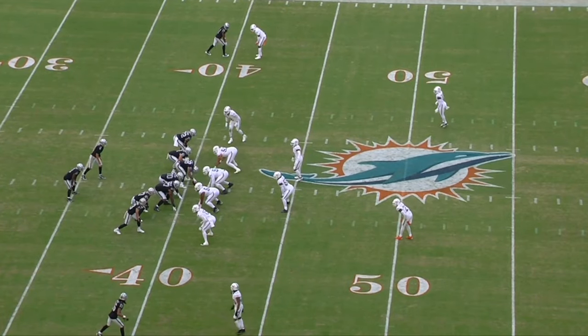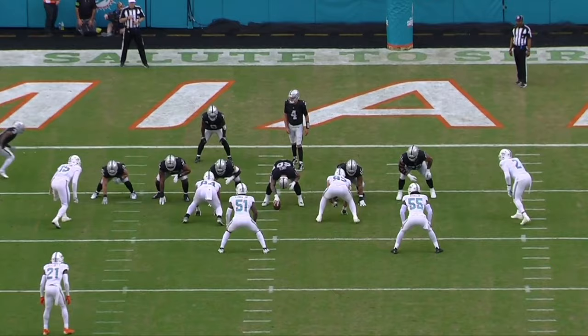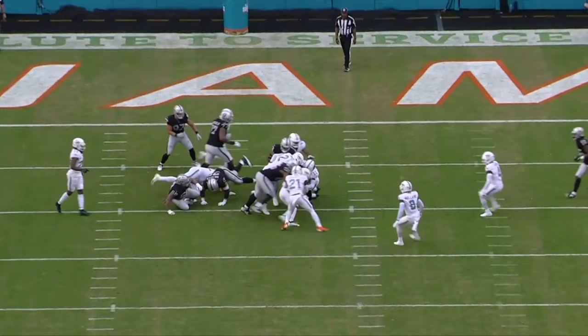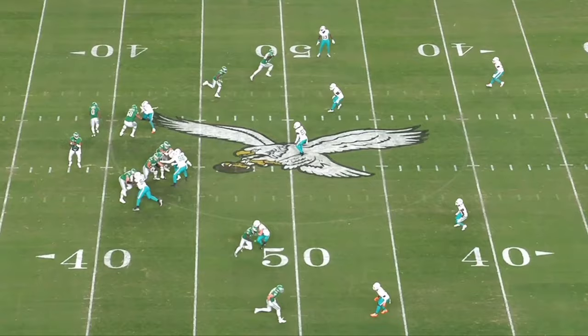Welcome back to another one of our film reviews, offseason edition. Today we are breaking down new Seahawks linebacker Jerome Baker and everything he's going to bring to the Seahawks defense. We've got a great set of cut-ups to highlight everything he can and will do for Seattle. As always, if you appreciate this content give us a like and any comments with feedback, but without further ado let's jump right into the film.